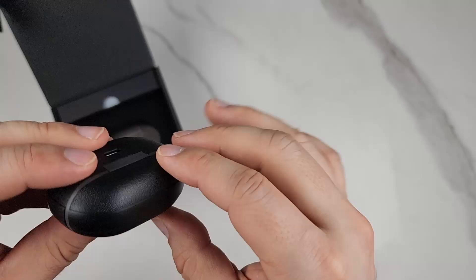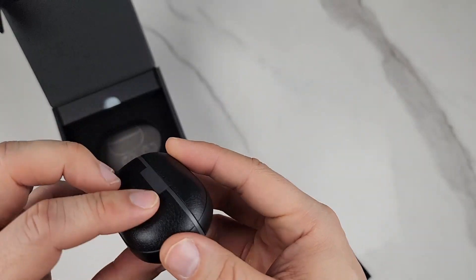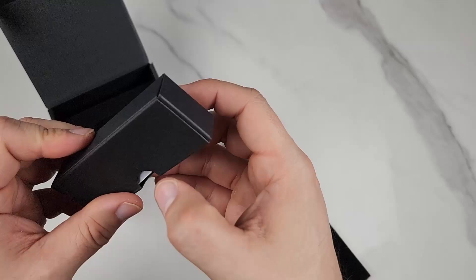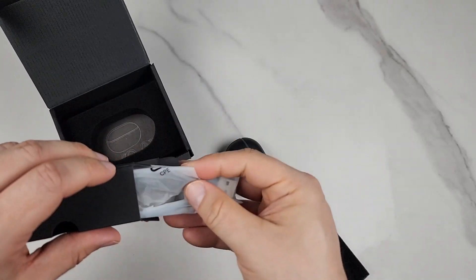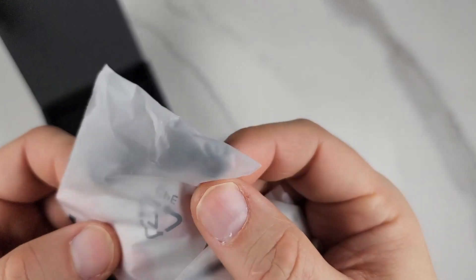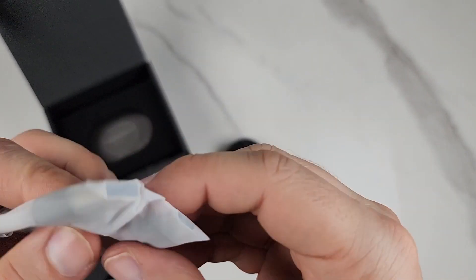The case is really portable — it looks like a pill. This is where you would charge it. The accessories that come with it include earbud tips in different sizes, and you also get a USB-C charging cable.